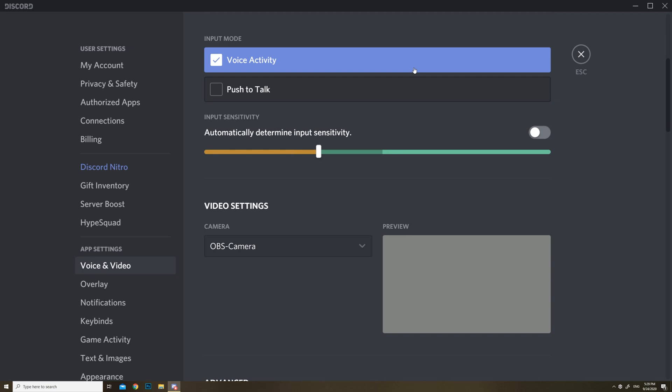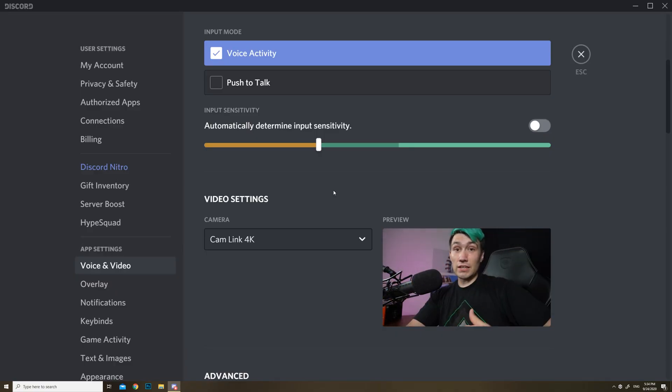Then, once more in your video conferencing system, OBS, or whatever you're using, go to the video settings and you should see the Cam Link 4K. This should work without installing any drivers or special software — it should just work out of the box. And you should be able to see yourself through your new $4,000 webcam.